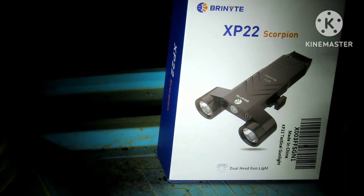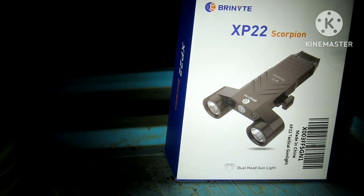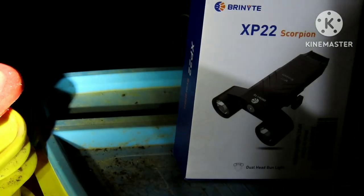Brinite XP-22 Scorpion. Y'all better check them out. They're going to do well. I like it. I like it a lot.